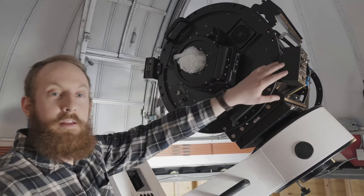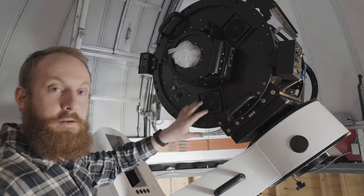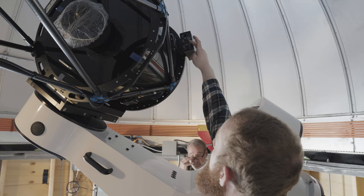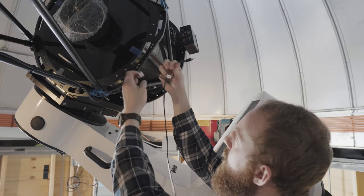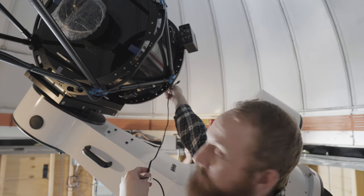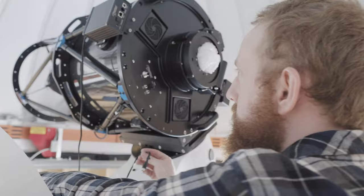Now that the accessories are balanced 180 degrees off of each other, we're going to route some of the cables and continue balancing the dec. The Delta T box is up. We have our secondary heater and the primary heater, and they'll be supplied with two cables labeled secondary and primary. Run one end from the back to the back plate of the telescope, and then we'll run the cables from the EFA to the focuser.